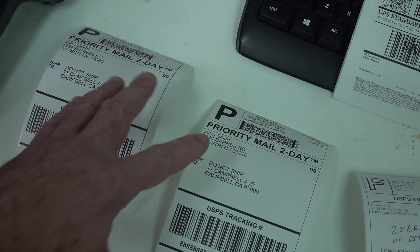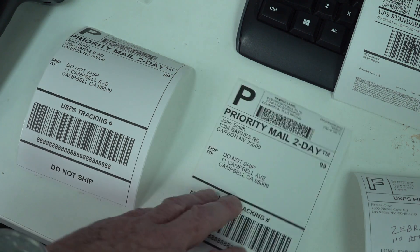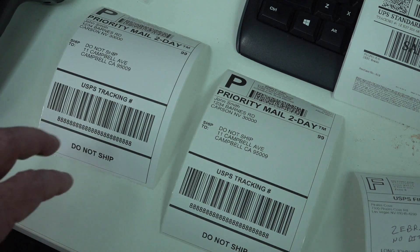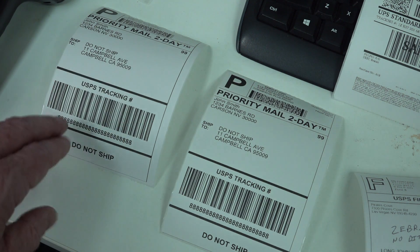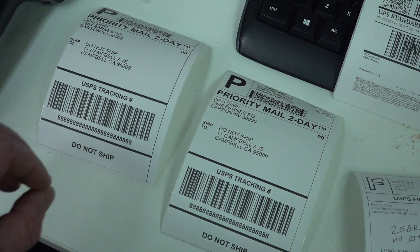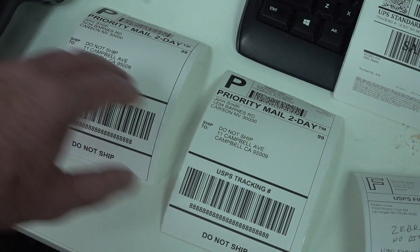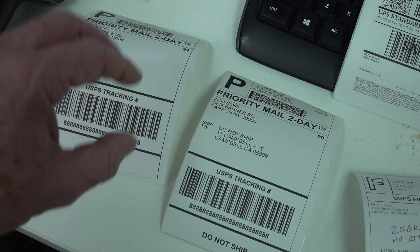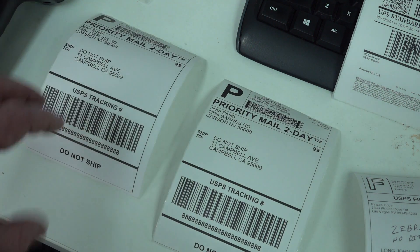Somebody in the comments pointed out that Australia Post officially recommends a 300 DPI printer for their labels — they do not recommend a 203 DPI. And that's one of the problems I was having with my Australia Post labels. The small 2D barcodes, because they're relatively small, weren't scanning reliably. Sorry, I can't show you an example without giving away somebody's address. The small barcode on the Australia Post labels is exactly why they officially recommend 300 DPI printers.